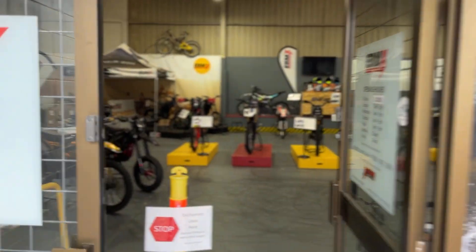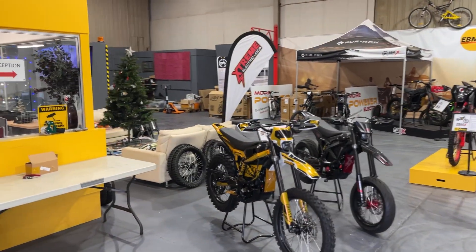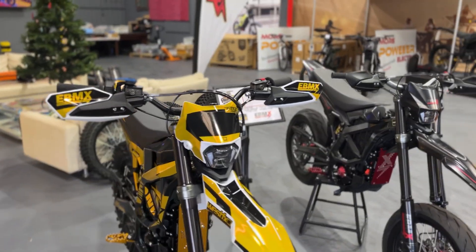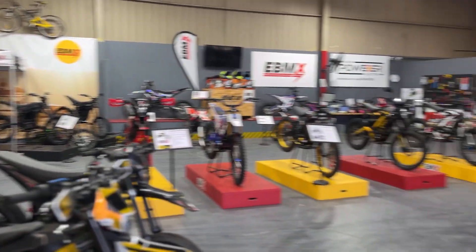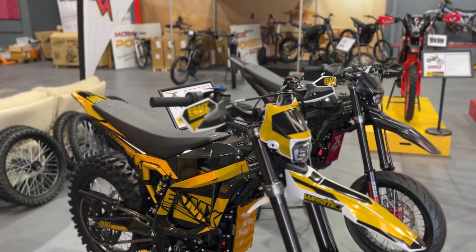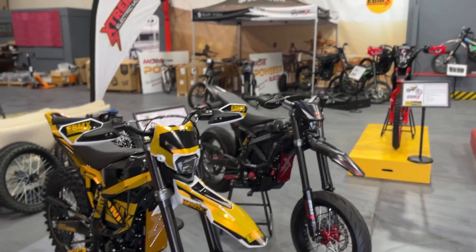Hey guys, Nick here from More Power Electric, the home of EBMX Australia. Happy holiday season to all of you watching this video around that time of the year. It's late December here in Australia and we're at our head office workshop in Warners Bay. I wanted to give you a brief showroom tour and show you some of the bikes and some of the awesomeness.